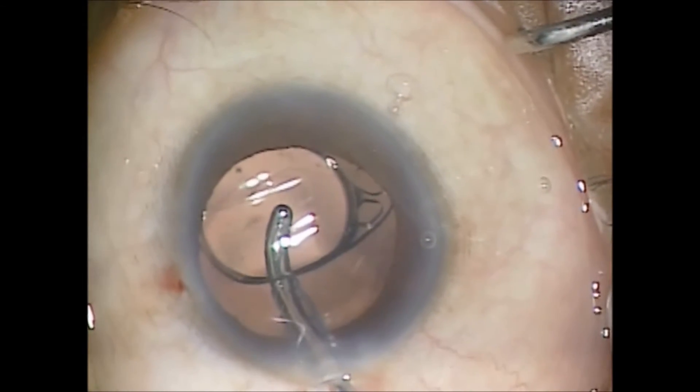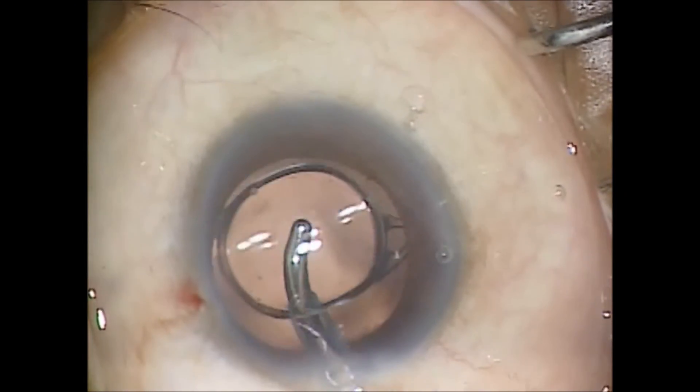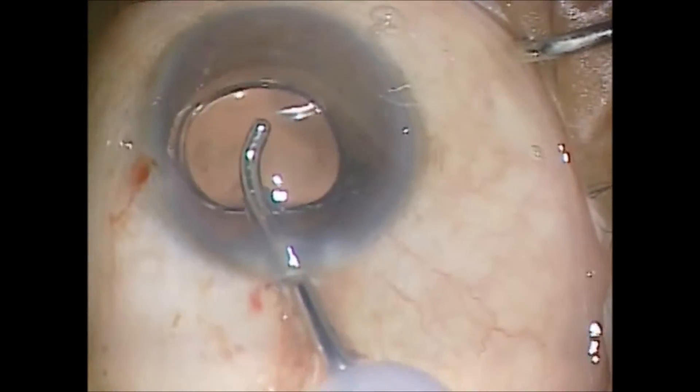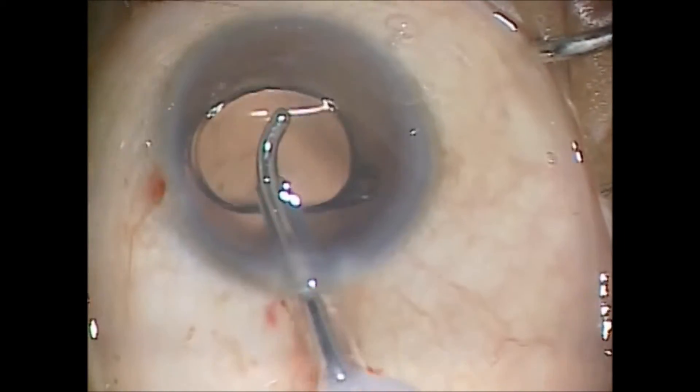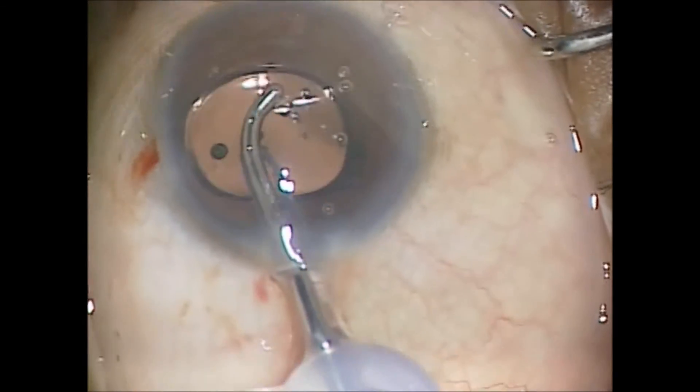I remove the viscoelastic from behind and in front of the lens implant. I find the lens to be very stable in the bag once completely unfolded.